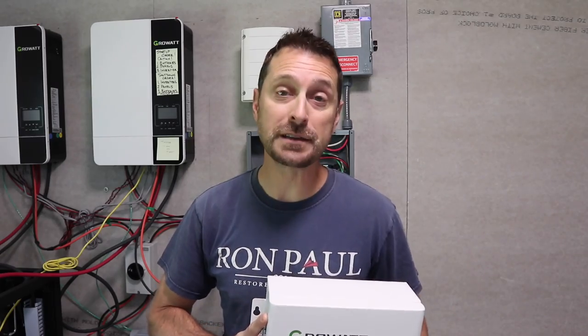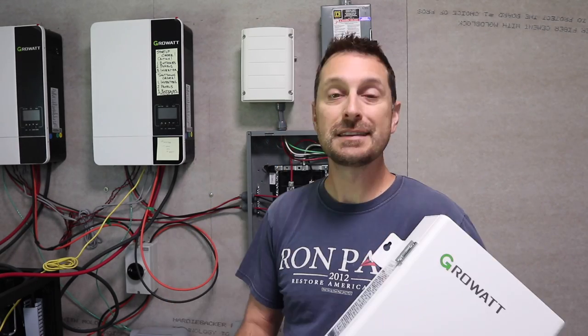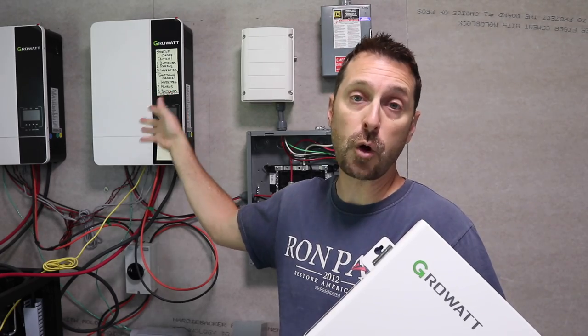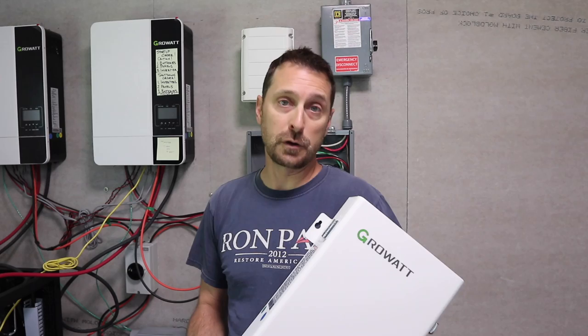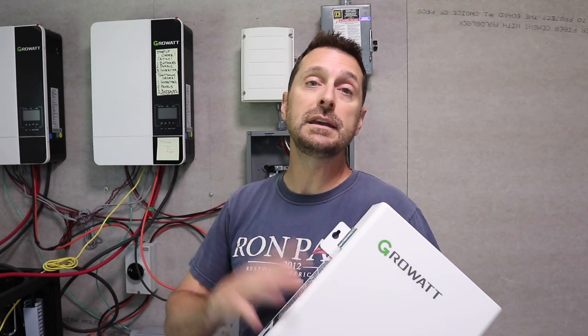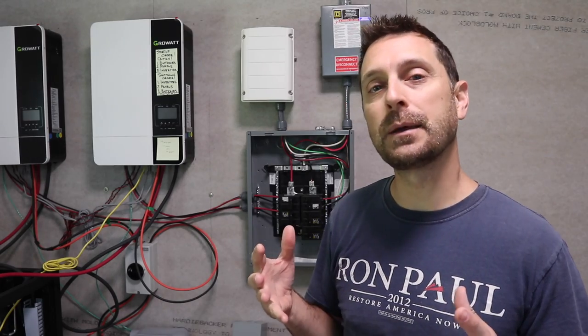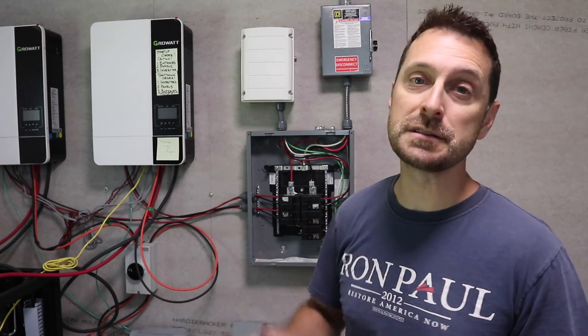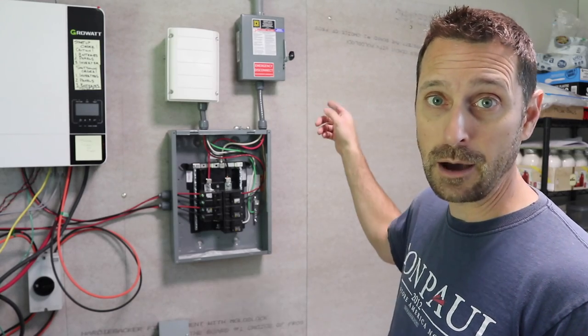Our big upgrade today is this brand new auto transformer by GrowWatt. This is made to be compatible with the 240 volt GrowWatt inverters, but it can be used with any 240 volt inverters where you need to produce a 120 volt leg. I'm going to explain why I'm adding it and how our system is working right now, and then in just a minute I'm going to show you how to install it.